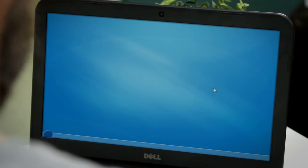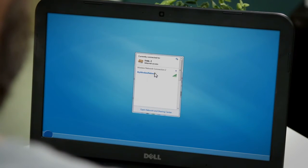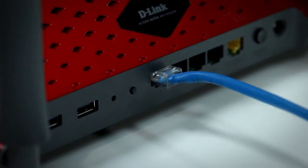You have two ways to connect the adapter to your wireless network. The first is to open your wireless utility, select the desired network, and enter your password. The second way is to press the WPS button on the back of the adapter and then push the same button on your router within two minutes. When the blue LED is solid, that means you've successfully installed your adapter. Thanks for watching and we'll see you next time.